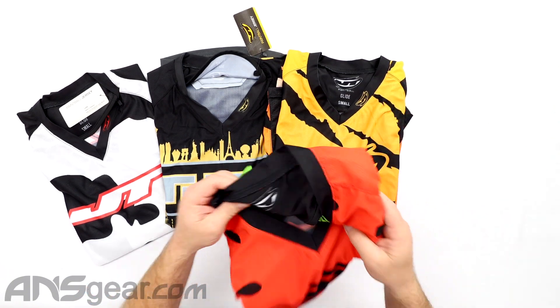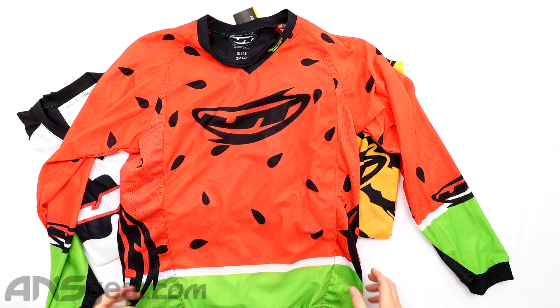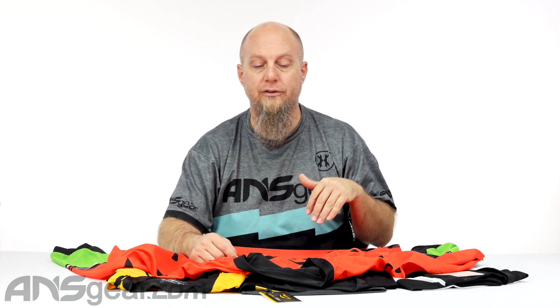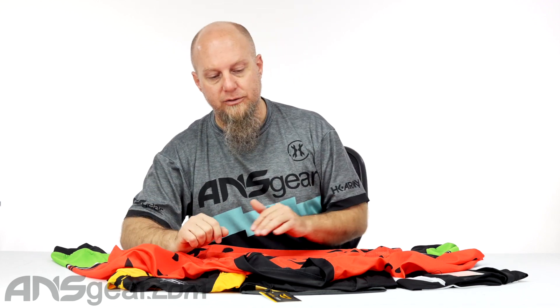So this is a Glide style jersey — a basic jersey setup, lightweight, breathable. There is no padding in this jersey. So if you are looking for a jersey that has elbow pads, chest pads, shoulder pads, something like that in there, this isn't the jersey for you. This is a great jersey if you're planning to wear stuff underneath it — a chest protector, elbow pads underneath — and you just want some sort of jersey over the top. Perfect option for you.